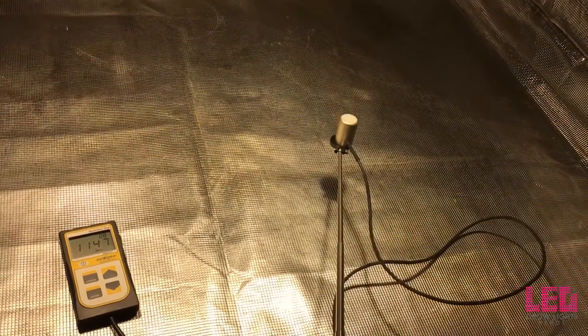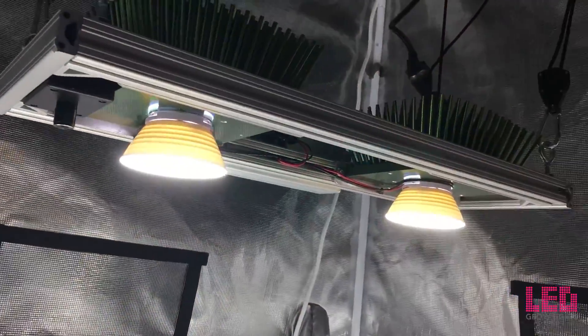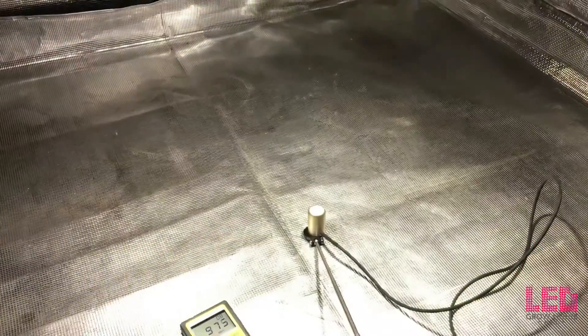So this fixture is recommended at about a 2x3 footprint — possibly a little bit smaller if you want to get more intensity — but I would be comfortable using it in the 2x3.